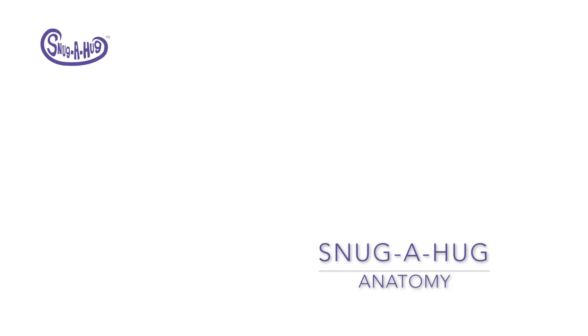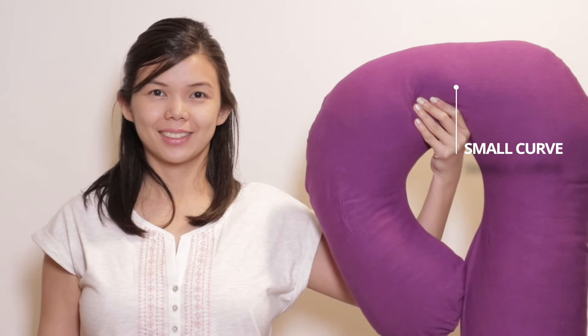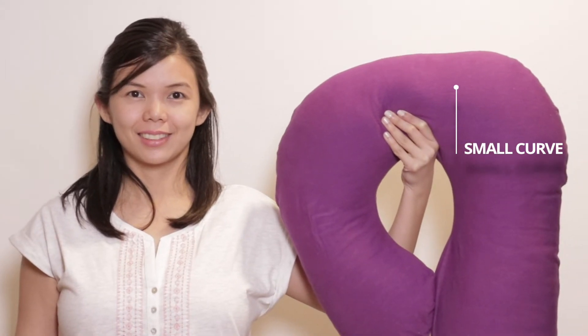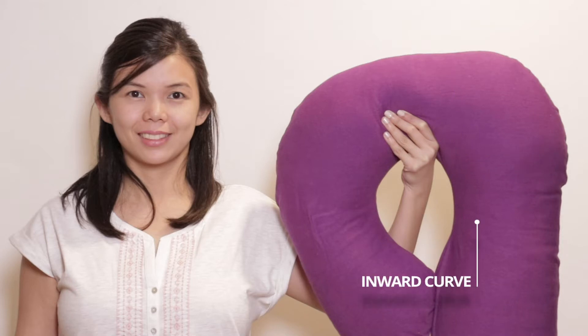It's time to get to know your Snuggahug a little better by looking at its anatomy. Let's start with the small curve. This part is best used as a pillow for your head and neck. The inward curve gives more leeway to your neck, giving it a gentle snuggle.